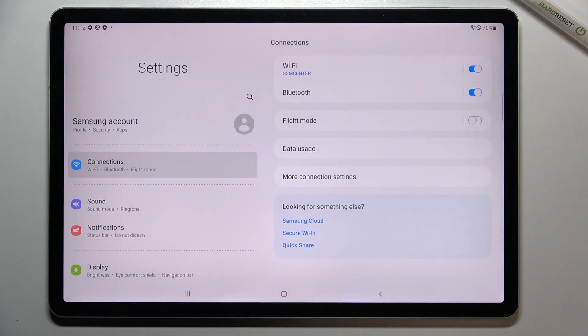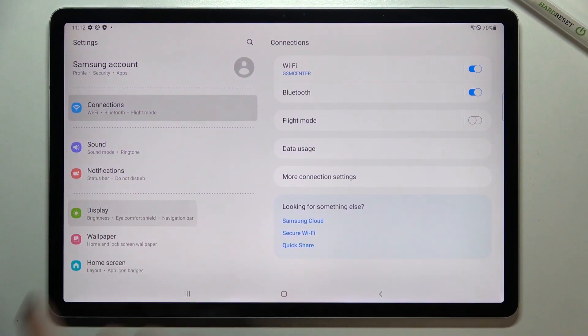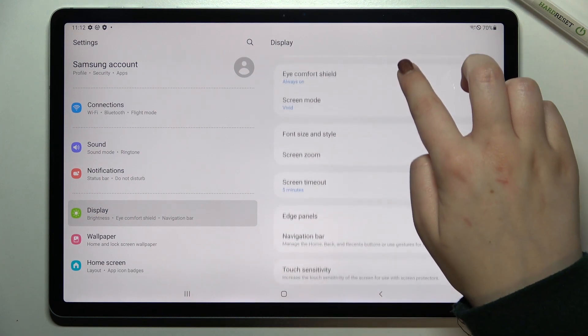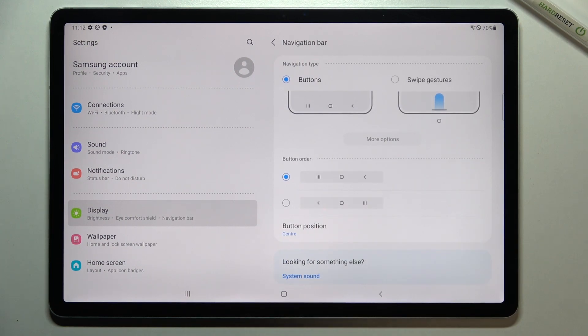First of all we have to enter the Settings and tap on Display — it should be on the fourth position. Here on the right section we have to scroll down to find the Navigation Bar option. Let's tap on it and as you can see we've got two different options to choose from.